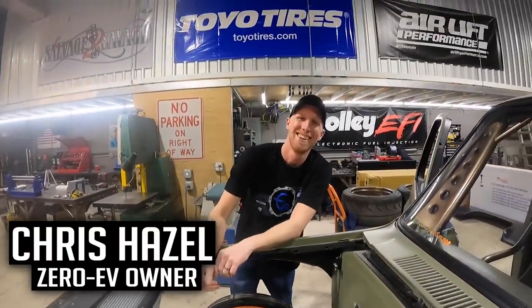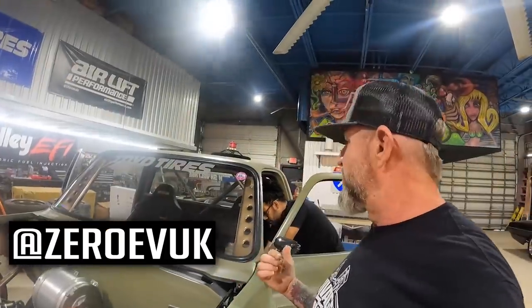While we were waiting for our new coilovers to come from Viking Performance, we figured it was a great time to get back in the interior of this truck and get some of the wiring and electronics figured out. We decided to call in the big dog — the man himself, all the way from the UK — Chris Hazel. What's up mate?